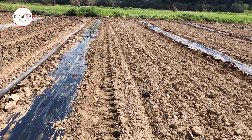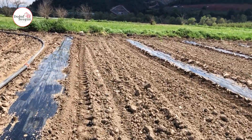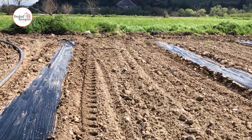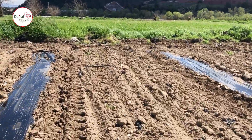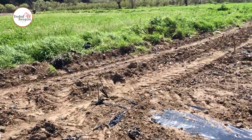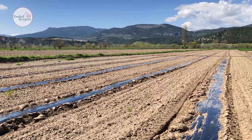We will continue to convey to you the production processes in our other field, watermelon production processes, and the production processes of all the crops we grow. We ask you to subscribe to the channel and like the video. Don't forget to share and tell your friends. If there are any parts that you think are missing or wrong, please do not forget to tell us in the comments. Don't forget to support us. Keep farming.